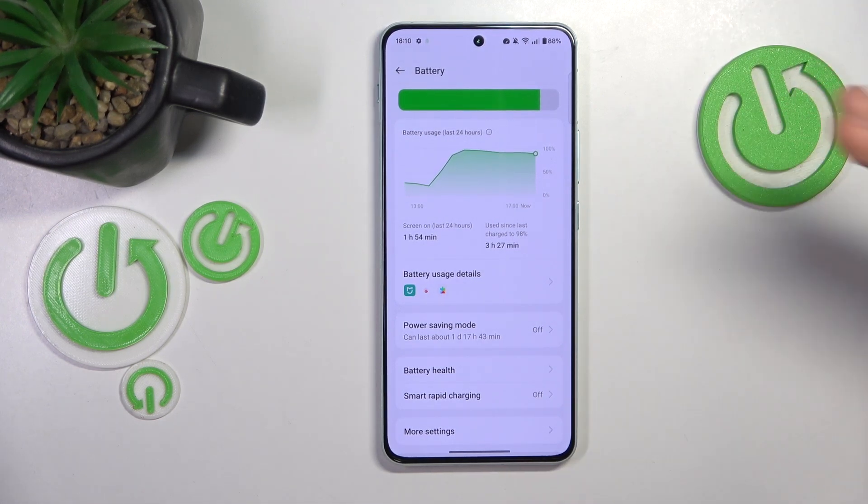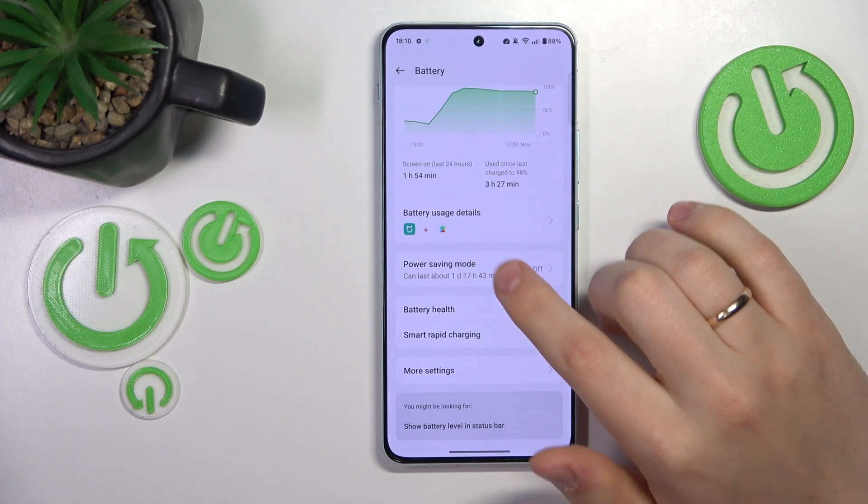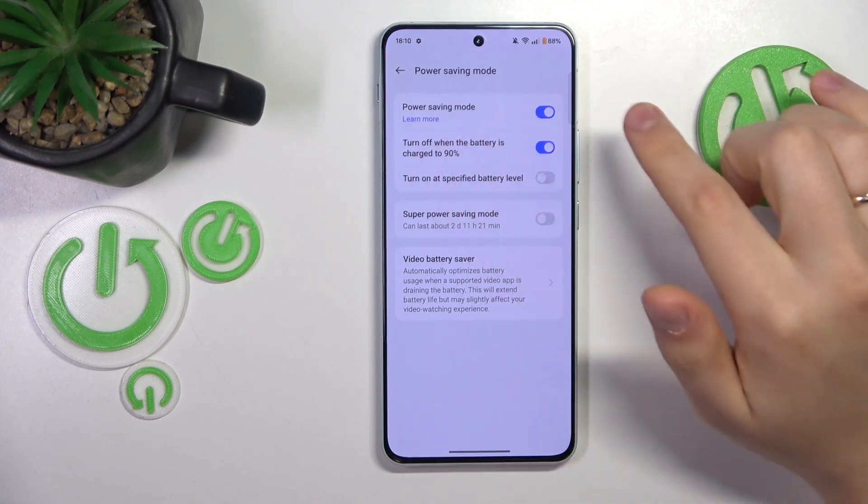If overheating has already occurred, you can help your device cool itself down a little bit quicker by enabling Power Saving Mode. Open this page here and switch it on.